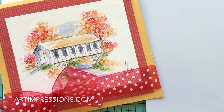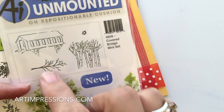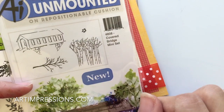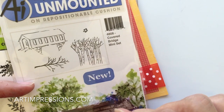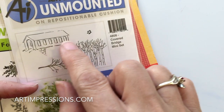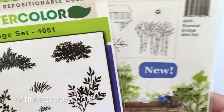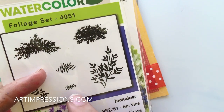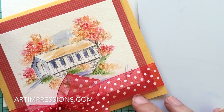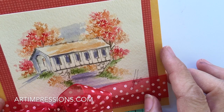This set is actually a brand new one. This is the Covered Bridge mini set, and it comes with these four elements, which I love. I did a tutorial on these birch trees — they sort of needed their own tutorial, but they're so fun to use. This video, we're going to use the other three: this tree, the covered bridge, and this little grouping of leaves right here. In addition, we just need one more image — the small grass from the foliage set. So we only need four stamps to do this scene. Let's get started.